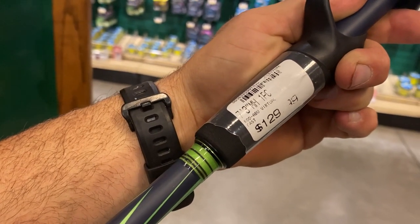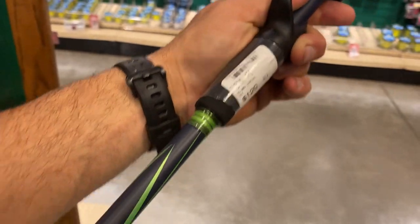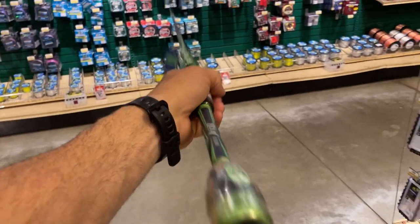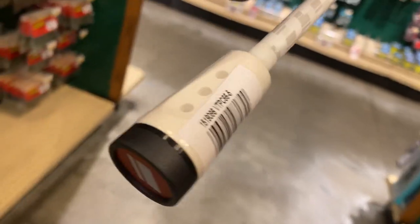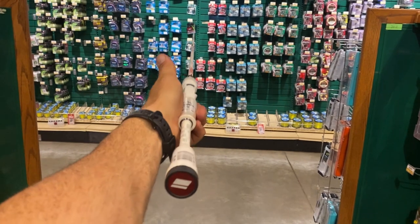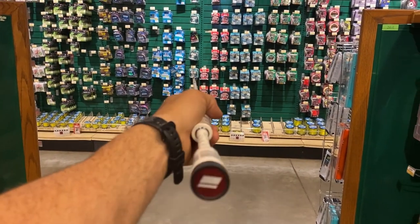It's an Abu Garcia rod. I'm not up to date on these - $130 dollars, not bad at all. It just feels a little heavy, not balanced exactly perfect. I like this one though - the Veritas. These are good rods, $100 bucks, six foot six medium. This thing looks nice and it's weighted well. I like Abu Garcia rods, I've always had good luck with them.